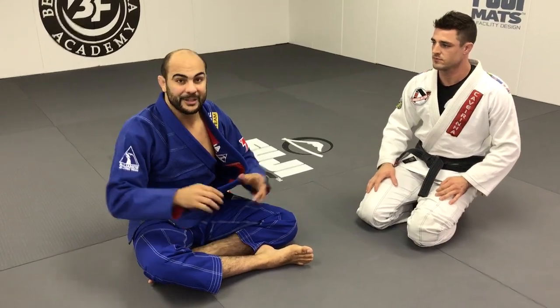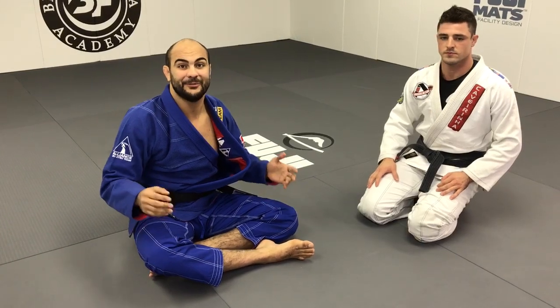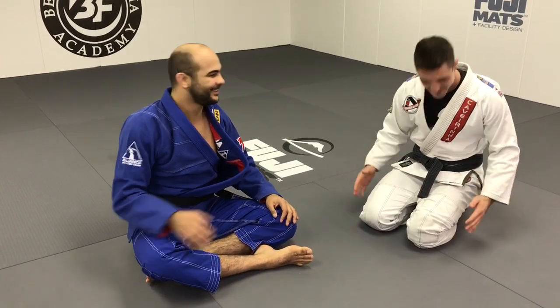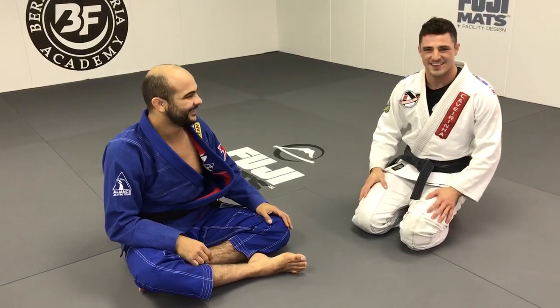Cesar is shooting a DVD all about butterfly guard, and it's a subject that's very simple, that everybody can do it. So I'm looking forward to learning a lot today. Thank you, Cesar. Thank you so much — a huge pleasure to me. My pleasure. Thank you guys.